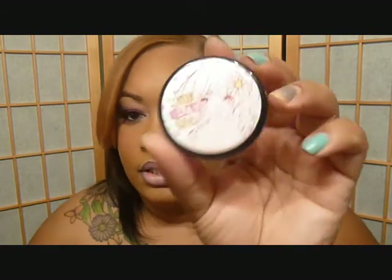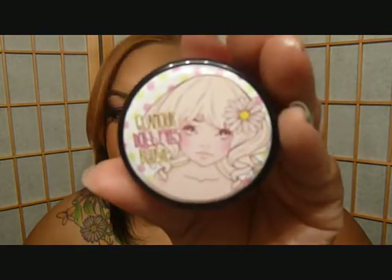I'll also talk about the blush they sent me, which came in really pretty packaging. Make sure you guys are following me on Instagram and Keek at Juju's Glam House, Facebook Juju's Glam House. I am on Twitter but I don't hardly use it, so you can follow me there if you like. Until next time, I will see you guys later, bye!